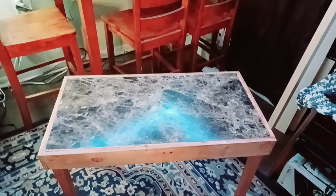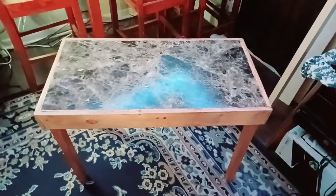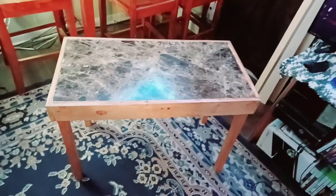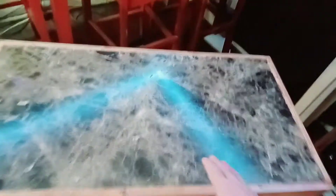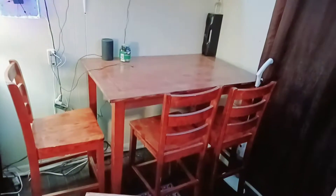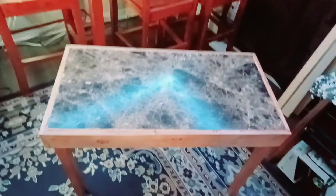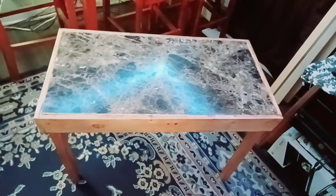Hi everybody, this is Mark from Cooking in Crafts and Woodworking. This is a coffee table that I made. It's made with the top of the actual table — I took that out of the actual table that I had redone, that table up there. I put it in here and made a frame around it.